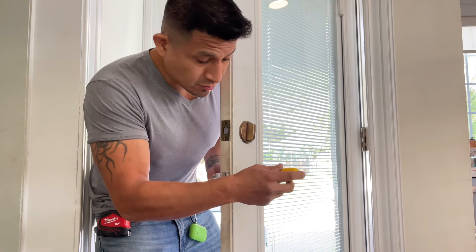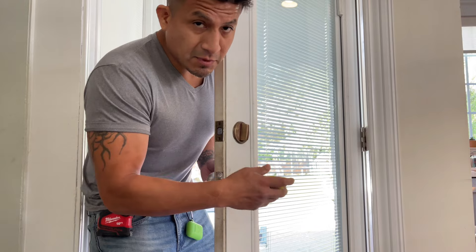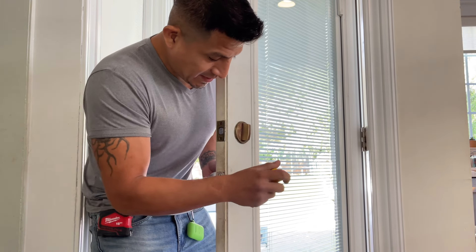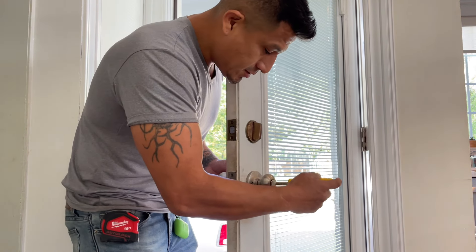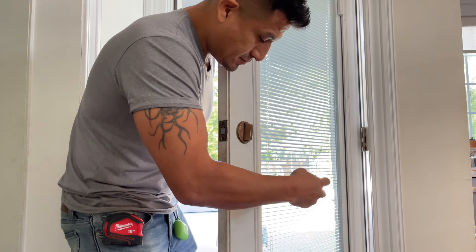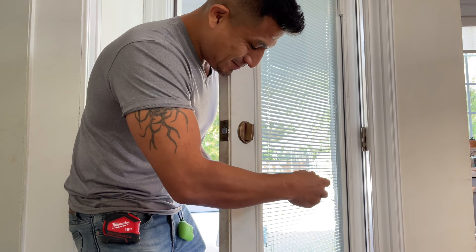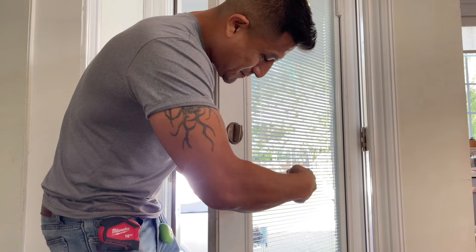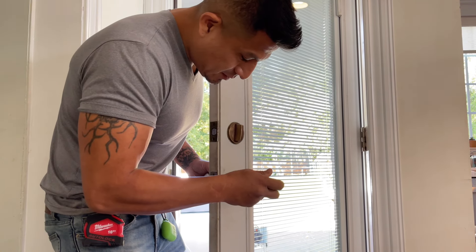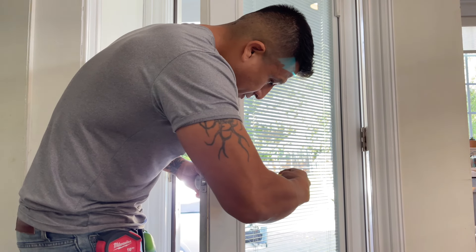Don't fasten just one side of the screw at a time — go on both sides every few turns, because you might end up with an unleveled installation of your doorknob. Move to the next side alternately. You also don't want to break your fasteners, which are your screws. Tighten this side, then tighten the other side — nice and even.